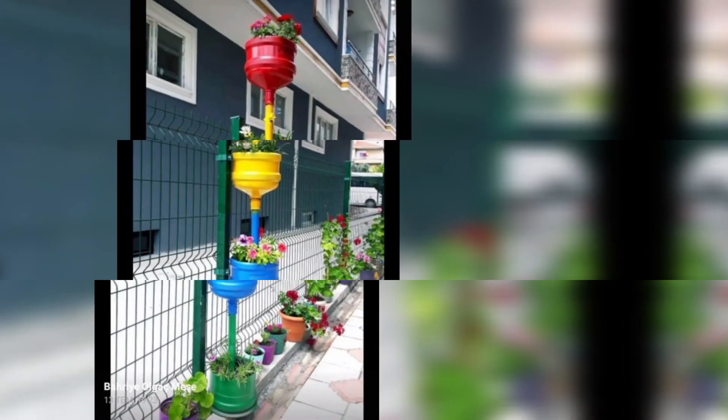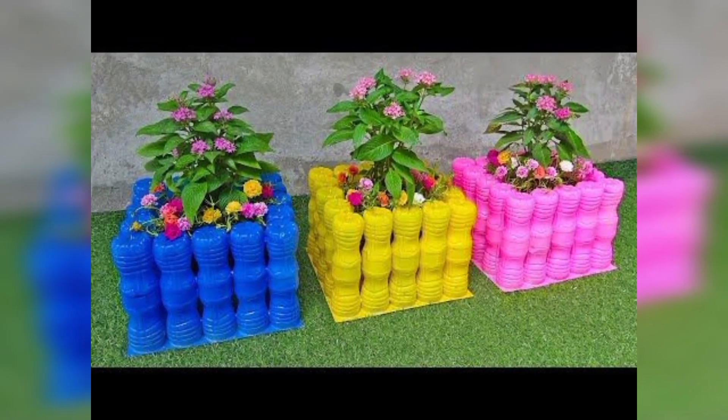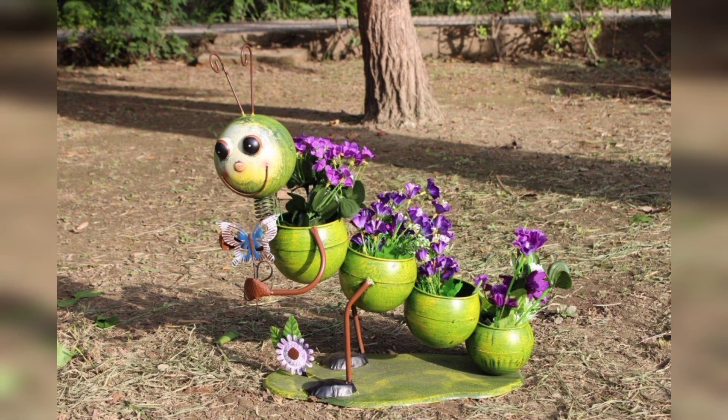First one is upcycled garden art: create unique garden art from old and repurposed materials such as bicycle wheels, wheelbarrows, and metal drums.